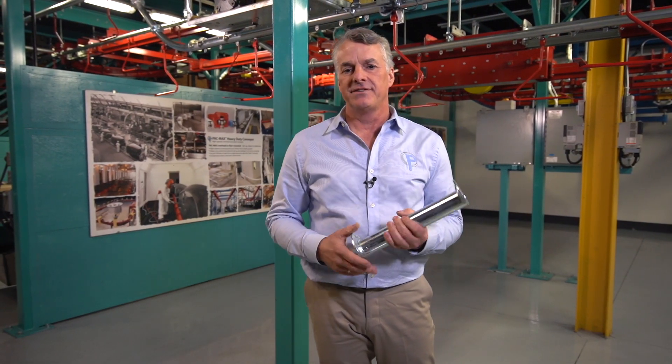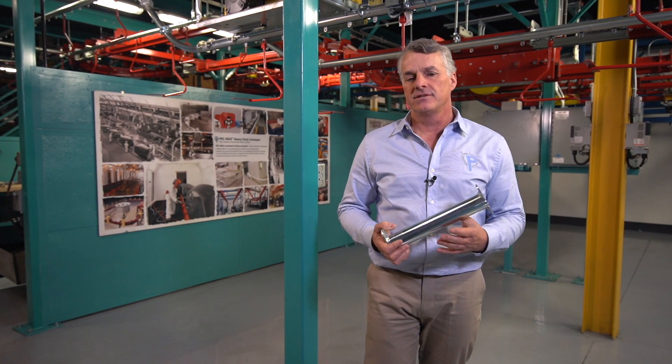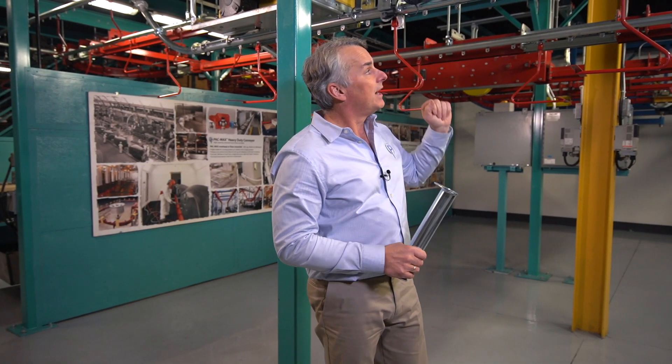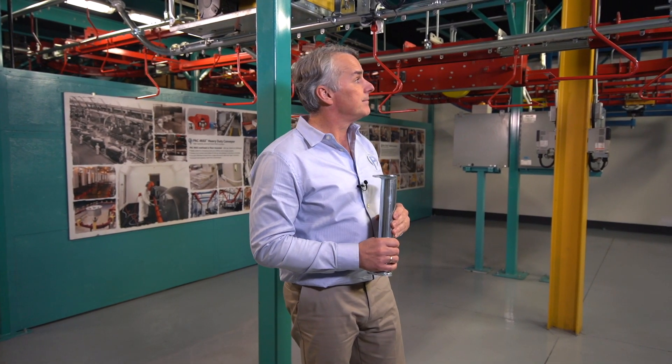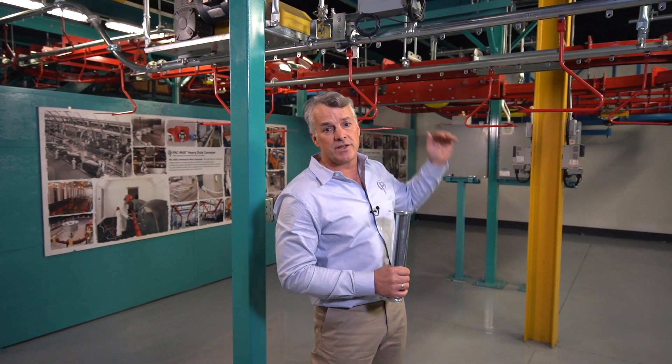The most common question we have to answer is: what is an overhead conveyor? This is a variety of conveyor that's typically mounted over your head, which is where it gets its name from. It comprises usually a chain running in or on a track, as you can see from this conveyor — it's mounted in such a way